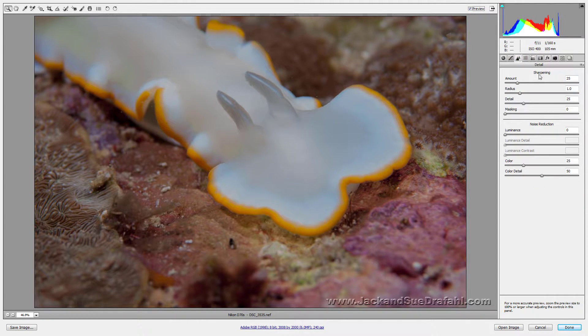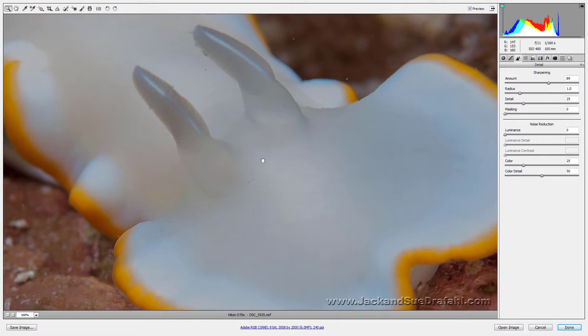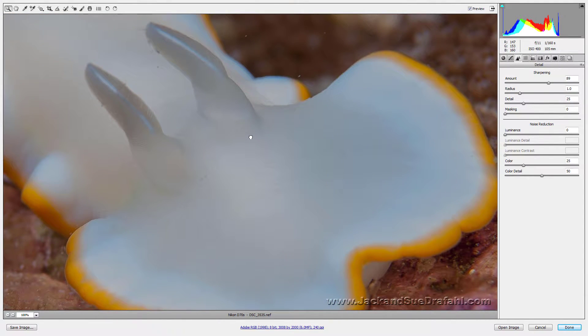Now I'm going to go over to the Detail panel. I want to sharpen this up a little bit. You always need to be at one-to-one when you're sharpening — I'll use the space bar to bring it over. Let's see how much we can sharpen this. We're picking up a little noise, so let's take the luminance noise slider over and knock some of that noise down. Now you can see all the fine lines in there.